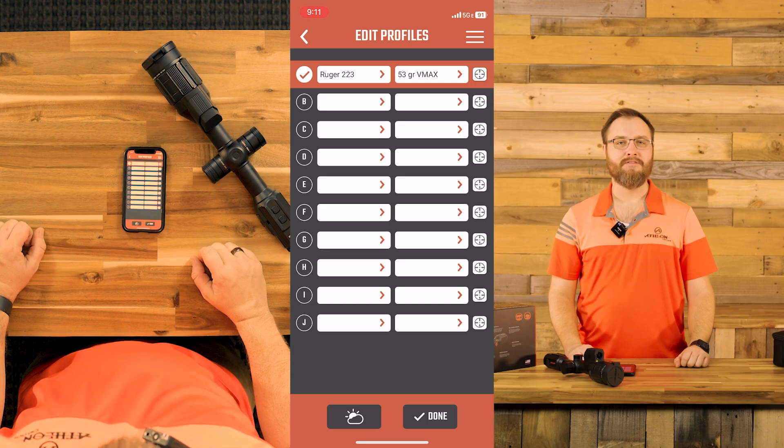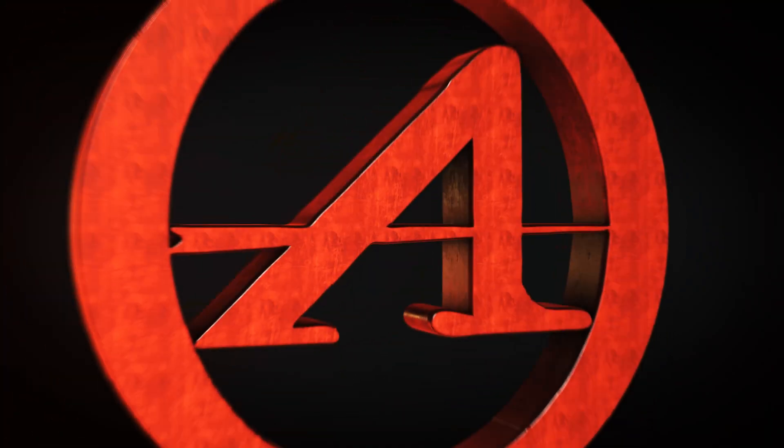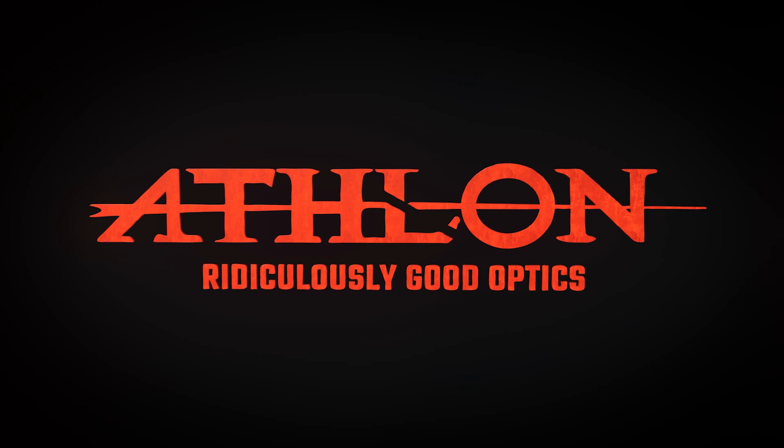We are in single ranging and we're good to go. That's all there is to it. Thanks for watching — we'll catch you next time. Athlon: ridiculously good optics.